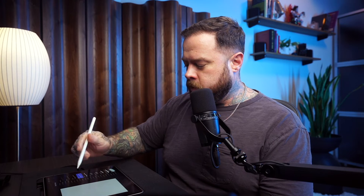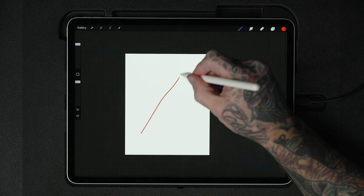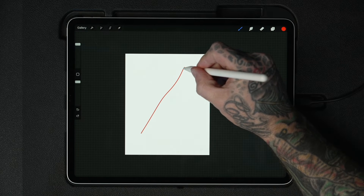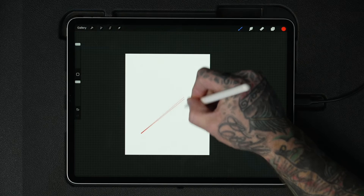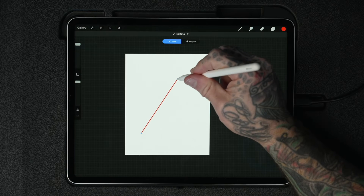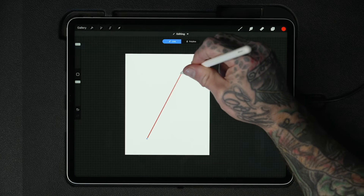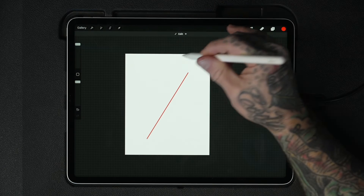Let's talk about QuickShape — a super useful feature added to Procreate a couple of years ago. With QuickShape, you can draw your version of a straight line, hold for a moment, and it'll snap to a perfectly straight line that you can move around. When you lift, tap up here and you get two blue handles on the ends that let you reposition it. Tap again and you're done — it's like having a ruler but way more intuitive.